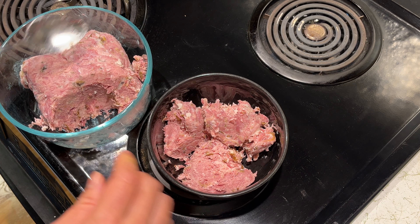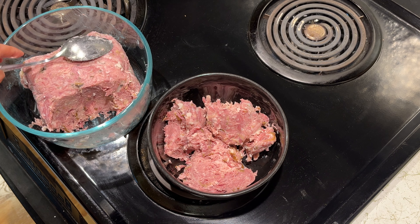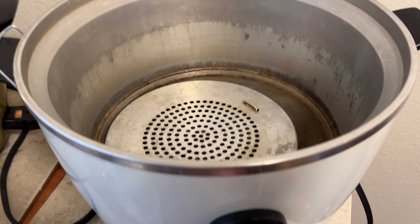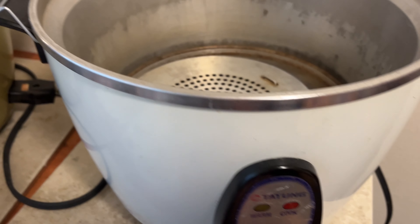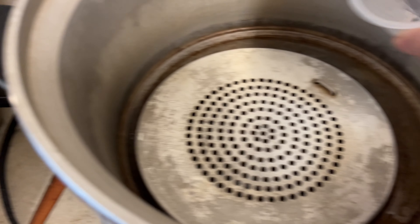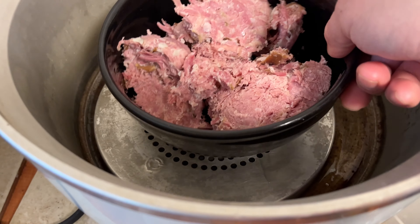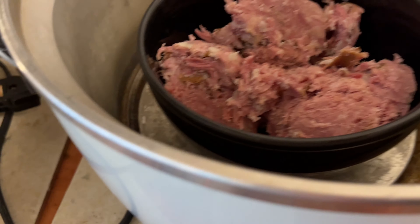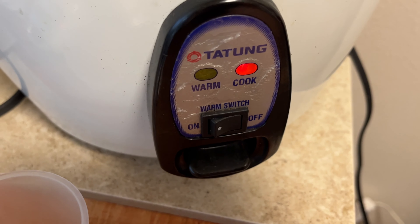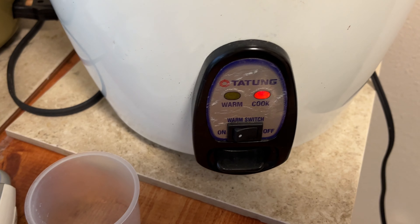Actually, I changed my mind — I'm going to do the rice cooker and steam it up, which should look cool. I'm going to do the steam approach using the rice cooker. Should be back in ten minutes or so, and then sit for another ten minutes.